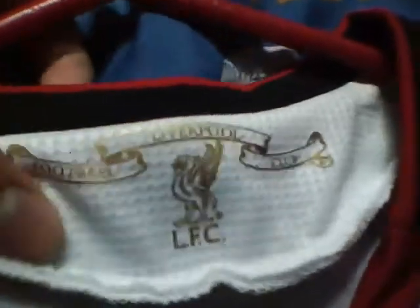It might have just been bad quality or some kind of error while they were putting it on. Another thing that caught my attention was the type of fabric right here.